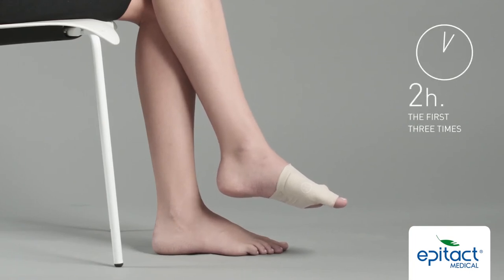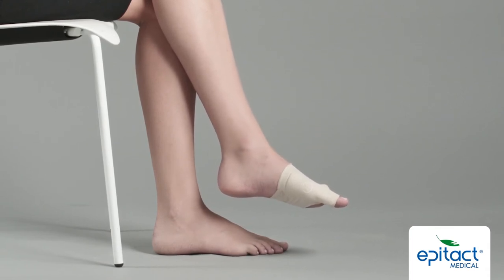To avoid unwanted joint pain, it is recommended that the orthosis only be worn for two hours the first three times it is used, giving your joint time to get used to being straightened.